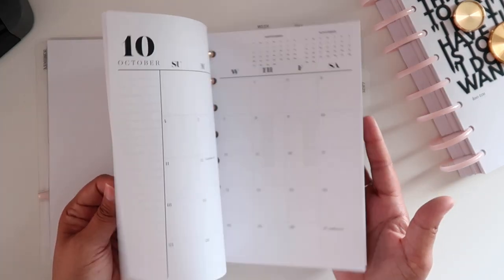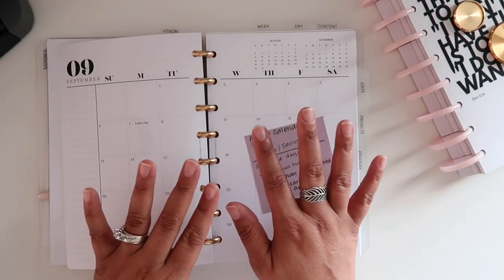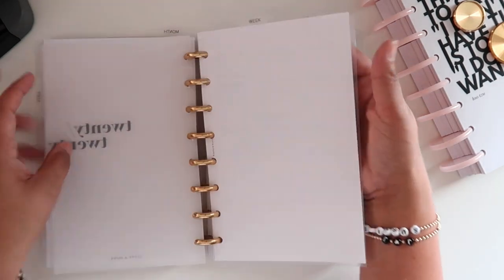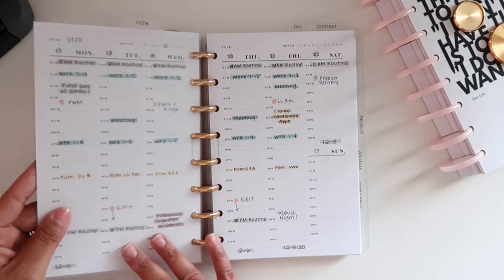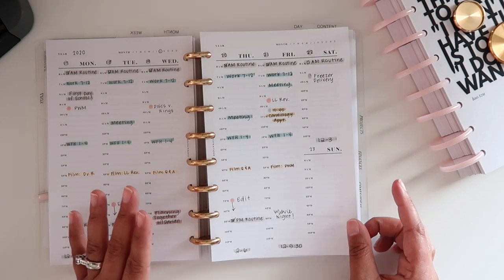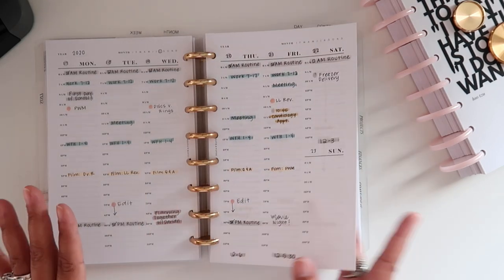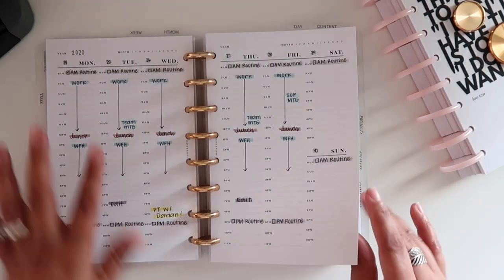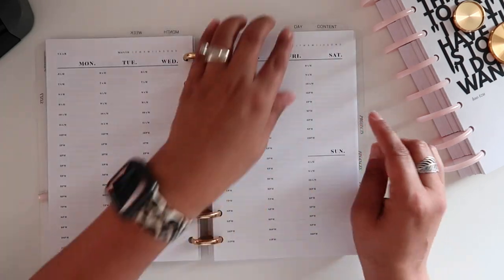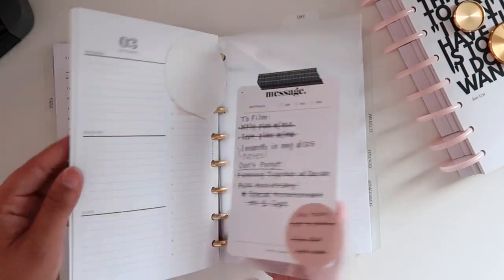This one's from Cloth and Paper and then it just goes on into my inbox and my monthly section. I just have this die cut from Capital Chic - I thought it was so pretty and perfect; I found it in my stash and honestly forgot I had it. This section has all of my monthly inserts. I still need to go in and fill in my month view for September and then I just have a top divider to mark where my weeks are. I'm currently using some undated weekly inserts.